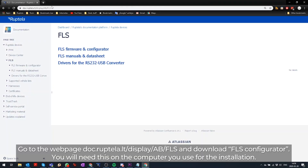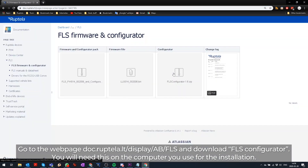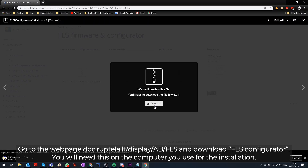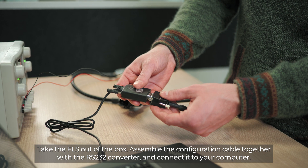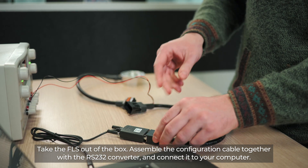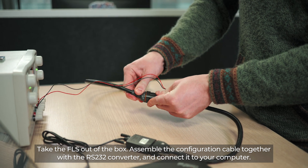Go to the webpage doc.reptella.lt and download FLS Configurator. You will need this on the computer you will use for the installation. Take the FLS out of the box, assemble the configuration cable together with the RS232 converter, and connect it to your computer.